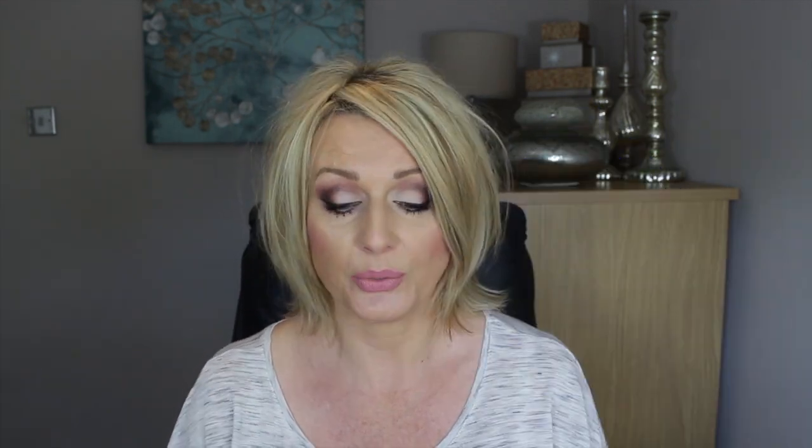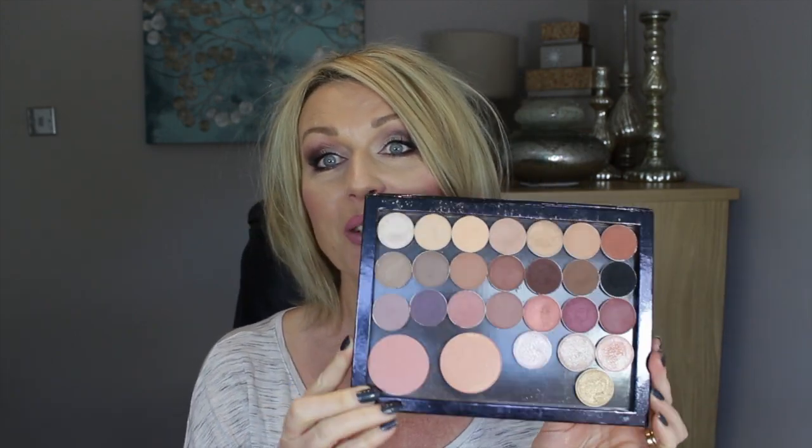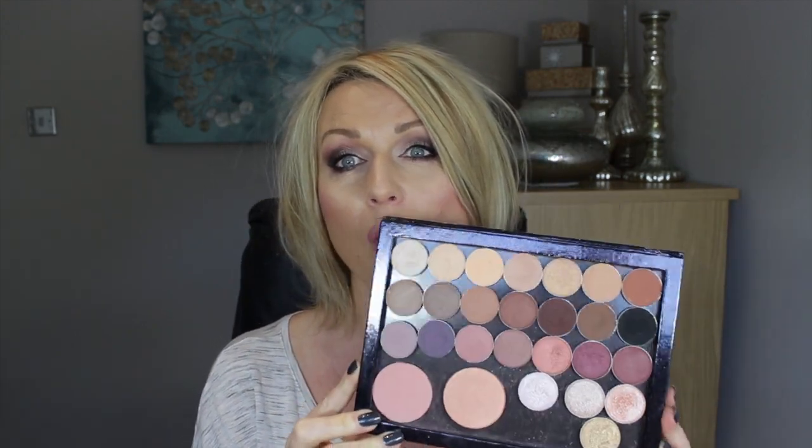So today I wanted to swatch for you my Makeup Geek eyeshadows. I keep them in a Z palette and these are all the shadows that I have. I have a couple of blushes here and a couple of blushes here as well. As you can see my palette is quite neutral — it's mostly warm. I have a few cooler shadows. Okay, let's start.